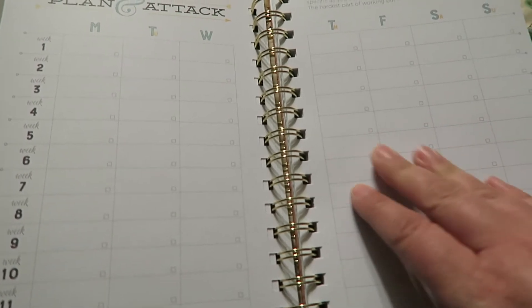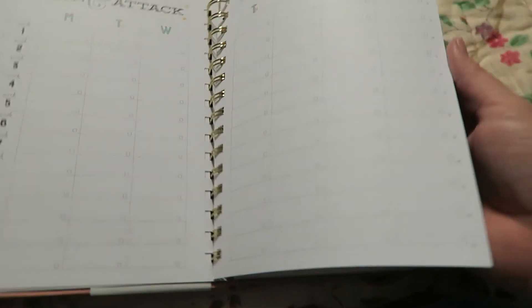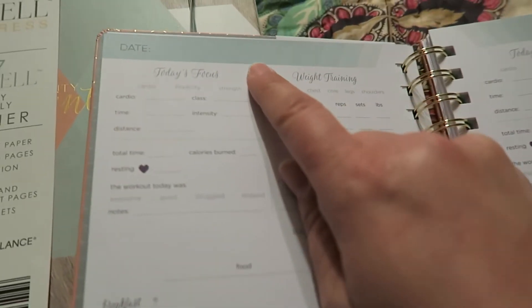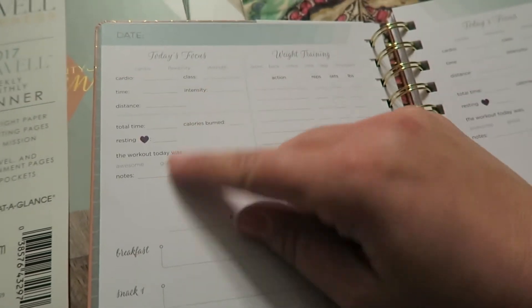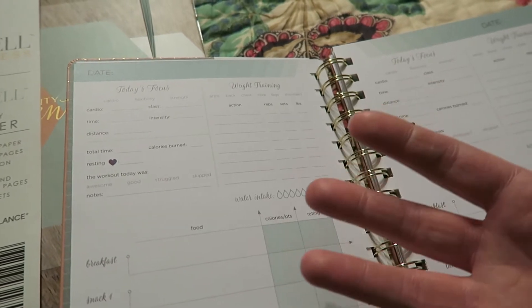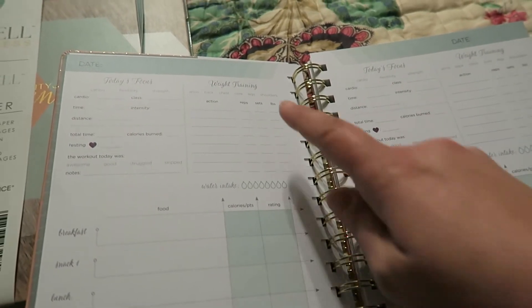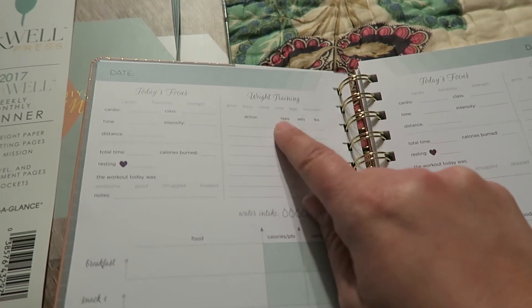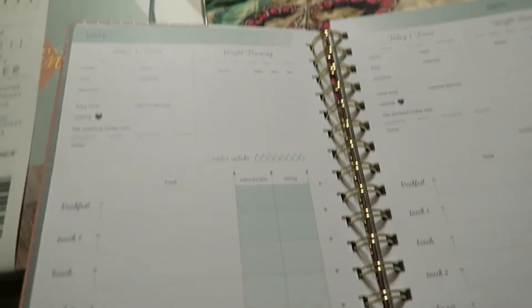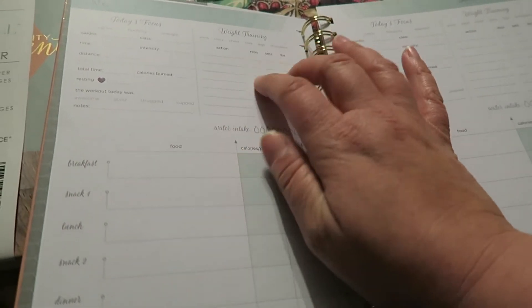Then it says 'Plan and Attack,' which is like making your workout plan for the 12 weeks, for every day over those 12 weeks. Each week is laid out where you have room for the date, today's focus, and anything you want to do — so if you're doing strength, fitness, or cardio, it has intensity, time, distance, calories burned, and things for resting heart rate. It also has a section if you do weight training — you can circle what you're doing: arms, back, chest, core, legs, shoulders. In the beginning I'm going to focus mainly on cardio, but then later I'll move into more weights.